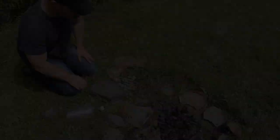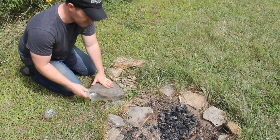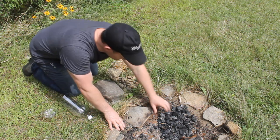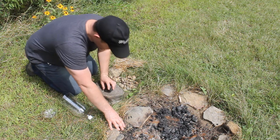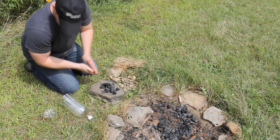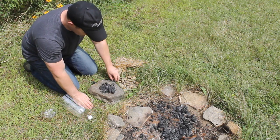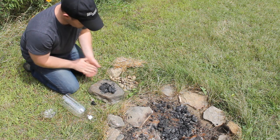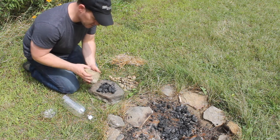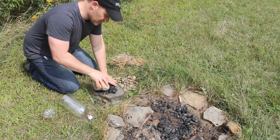After you have your bottle cut out and the cap has a small hole in it, the next step is to take some of your charcoal and crush it down to a pretty fine powder. You want it ranging from small pebble size down to powder size. Use a flat rock as a surface and a good round stone to crush the charcoal.